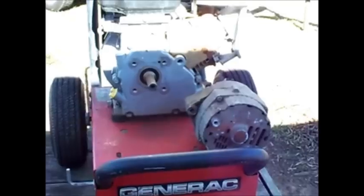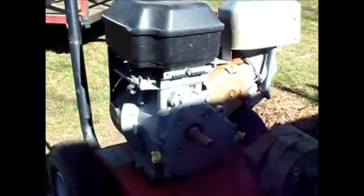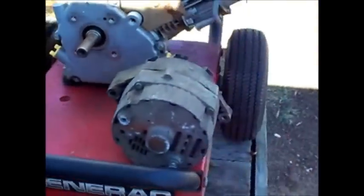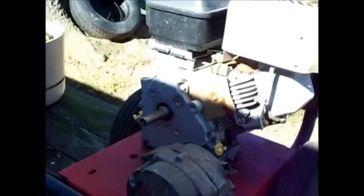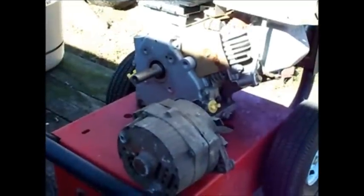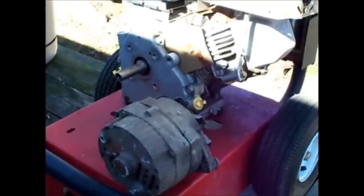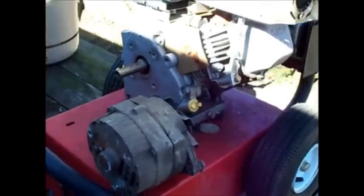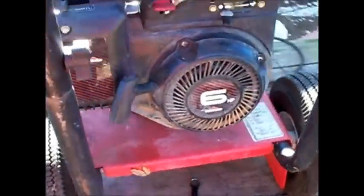Hey y'all, this old pressure washer pump went bad and what I'm gonna do is make a 12 volt charger generator out of it. That way I can use it to charge 12 volt stuff or for a power inverter or something like that — same thing as most of the other ones on YouTube.